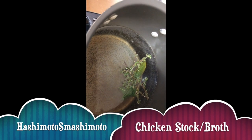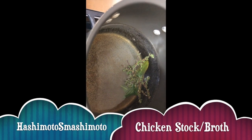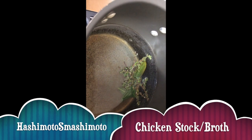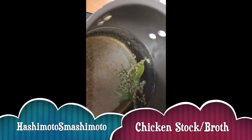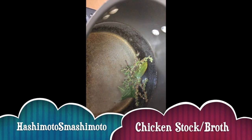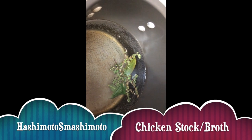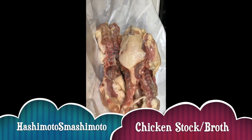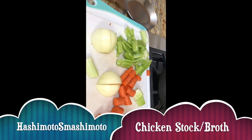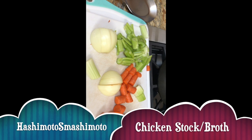I prefer to make my own chicken broth. I have a bay leaf tree in the backyard, so I went outside and picked some bay leaves and put them in the water, then added a few twigs of thyme. I'm also going to add five chicken backs from the butcher, an onion, a couple of carrots, and some celery.